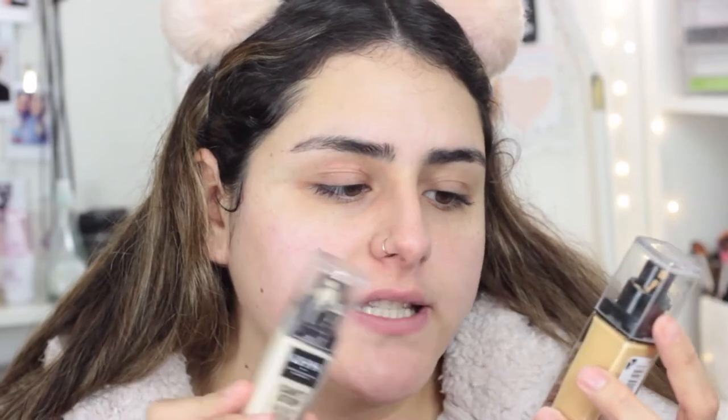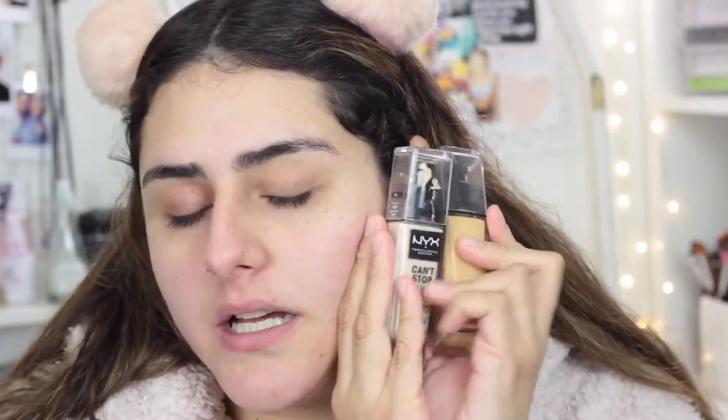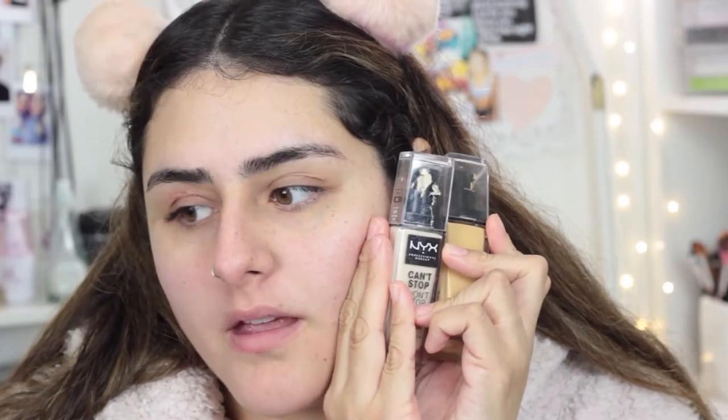I'm gonna grab my two favorite foundations because I'm combining shades. This is the NYX Can't Stop Won't Stop foundation and I'm combining these two because I went to three different Ultas and they didn't have my shade, which was really annoying. So I had to buy two and combine them to find my shade.